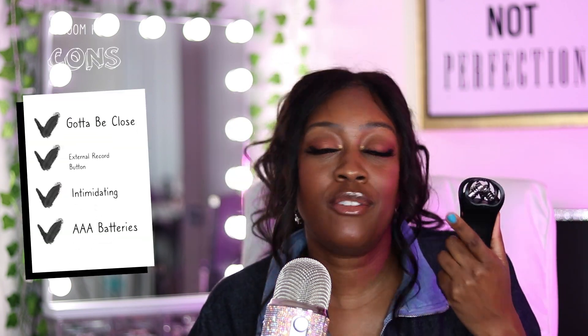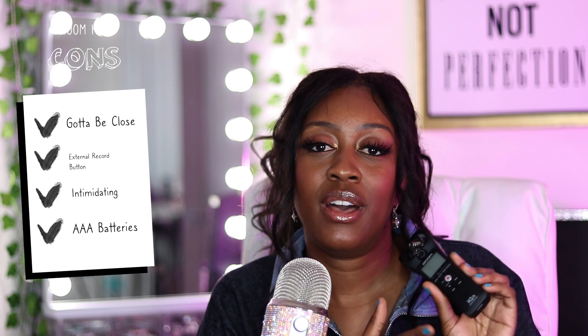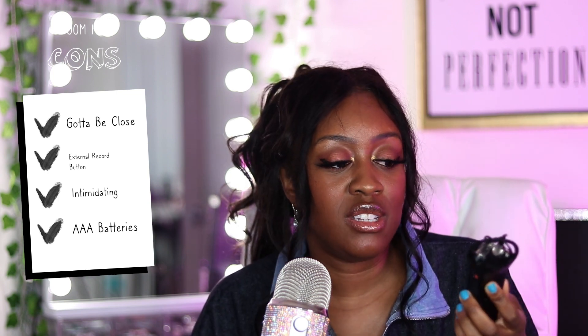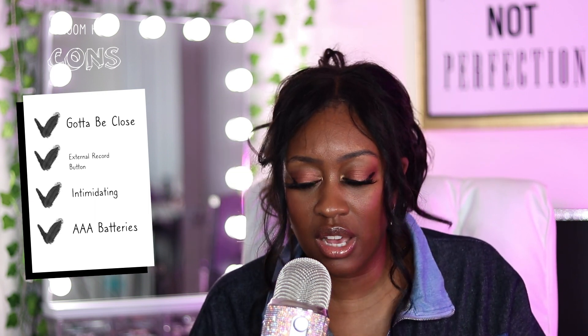The cons: I think you have to be fairly close to get that crisp audio. I shot behind-the-scenes for the intro of this video with it connected to my vlogging camera — the audio was clearer than the internal mic but there was still a lot of echo in the room. You would also have to sync the audio in post-production, and if you forget to record on it you might run into issues. This can be intimidating if you're a novice, but there are tons of YouTube tutorials — it's really simple. Another con: it takes AAA batteries, which I don't want to keep buying.